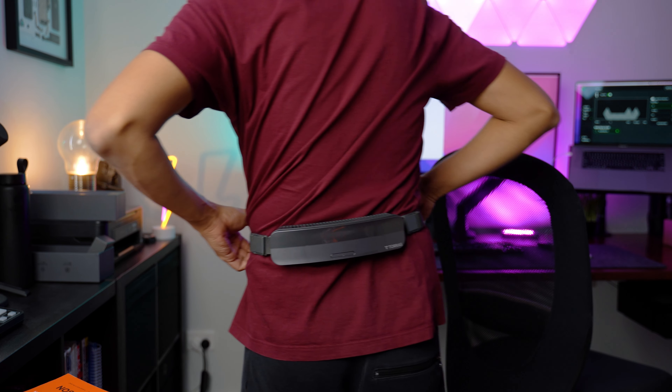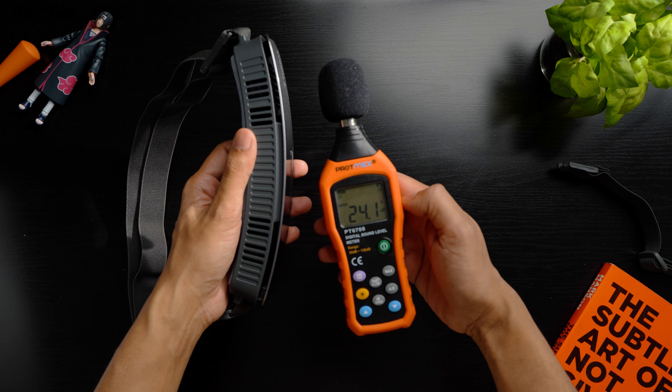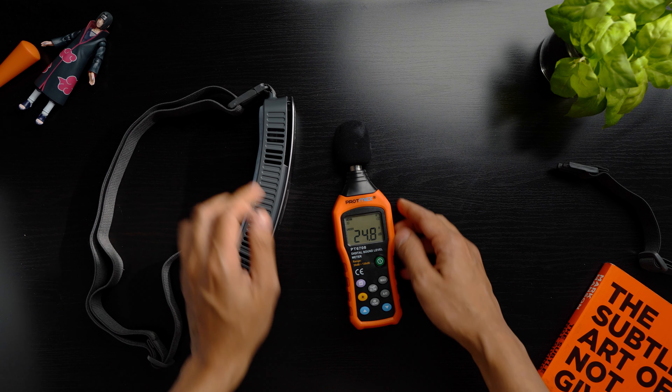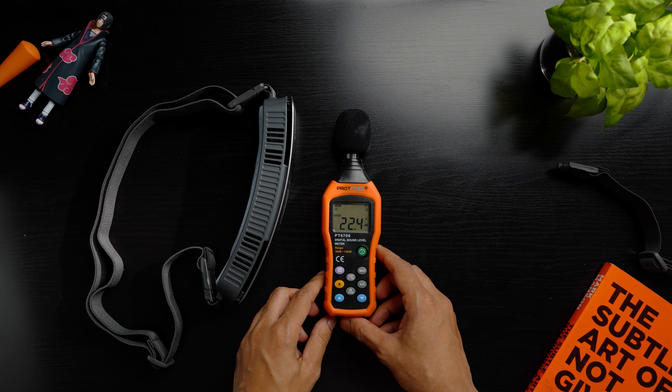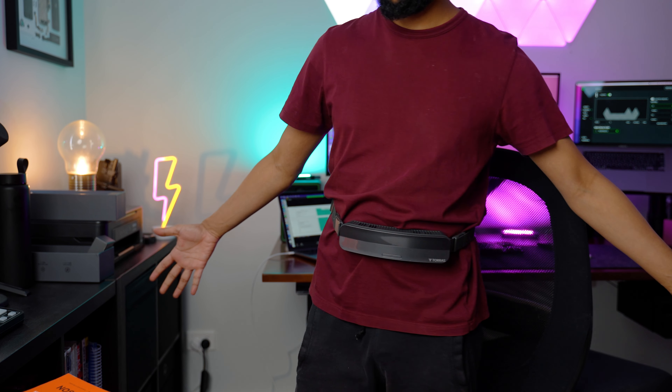One thing that I was most impressed by was how quiet the Coolify Zone was. Even at the highest setting, all you hear is a light humming or droning sound which is not distracting or attention grabbing at all. Plus, it's super lightweight — in my time using it, I never felt like I was wearing anything that was going to wear me down.